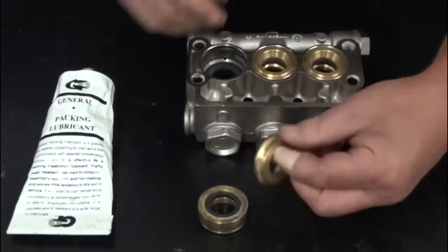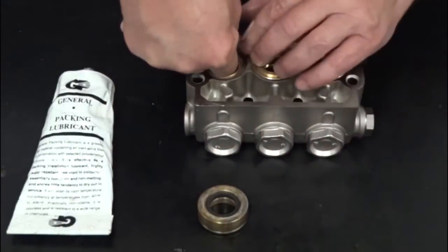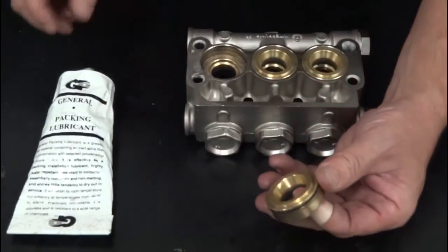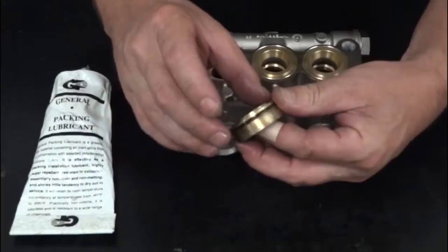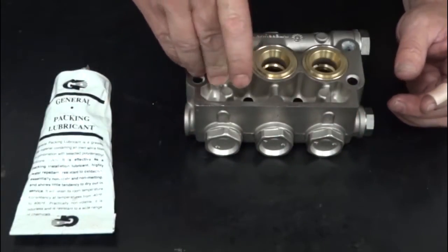Insert the intermediate ring tapered end down into the manifold. Apply packing lubricant onto the outer circumference of the packing retainer. Insert the packing retainer into the manifold.